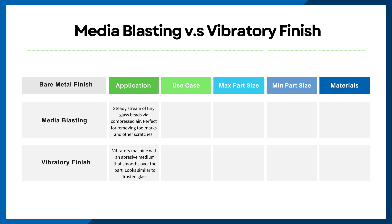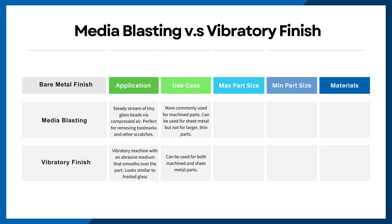You might be wondering what are the best use cases for each. Vibratory finish is a top choice for a random, non-directional bare metal finish, and it can be used for both sheet metal and machine parts. On the other hand, media blasting is more commonly used for machine parts, but can also be applied to sheet metal too. The only caution is that media blasting isn't recommended for large, thin sheet metal because there's going to be an increased risk of warpage.